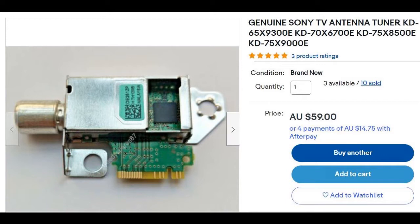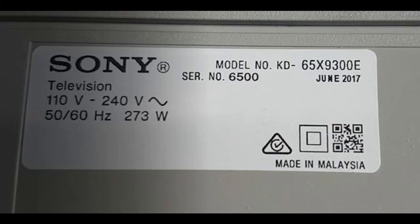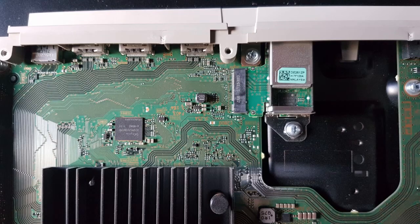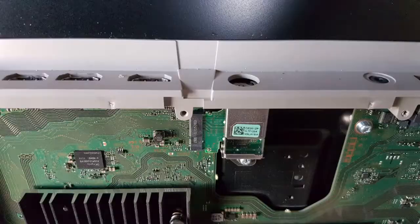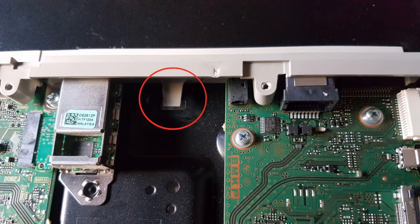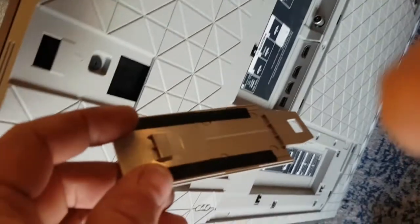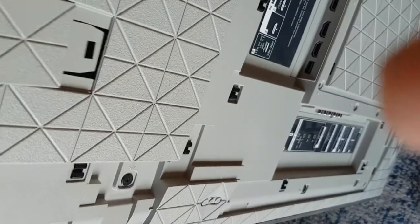It may be possible to solder the old socket back on, but I wasn't going to take that risk because this TV was up on a wall mount — I'd have to take it down a couple of times. It's much easier to just order the part and replace the whole thing. Thankfully Sony have made it so for around 60 dollars you can buy just the whole tuner assembly.